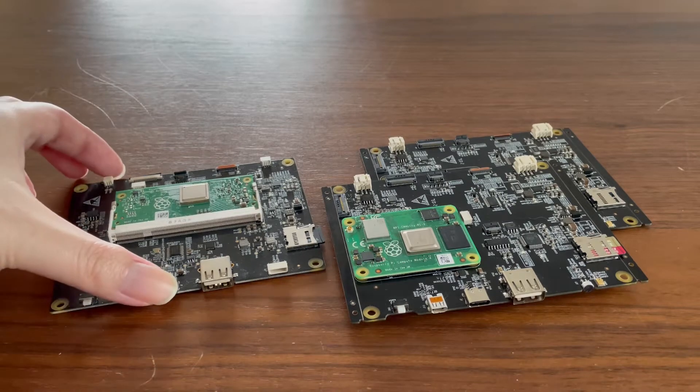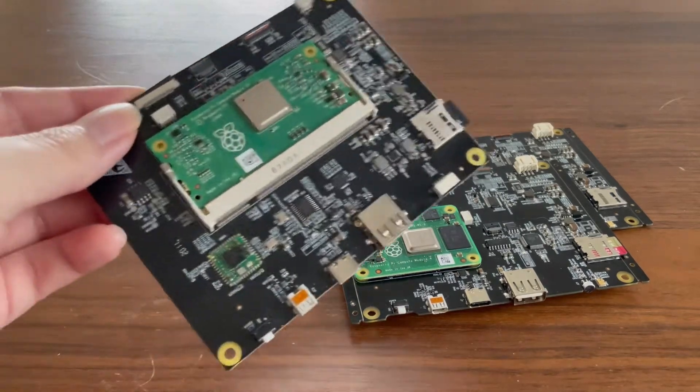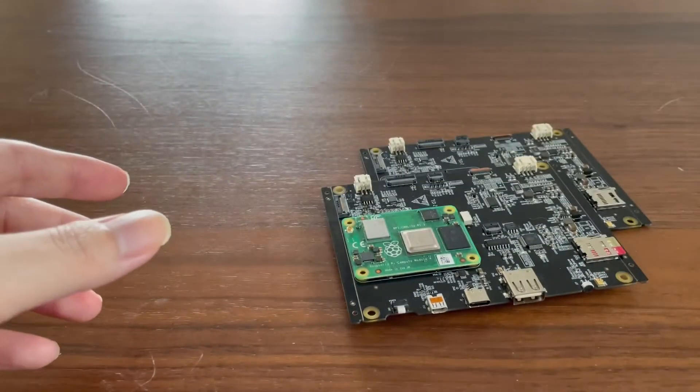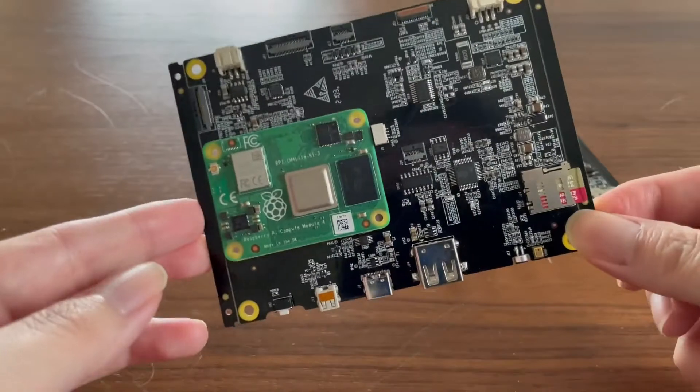It took us about two iterations to get from the original CM3 design into a CM4-compatible design, and here's the result.